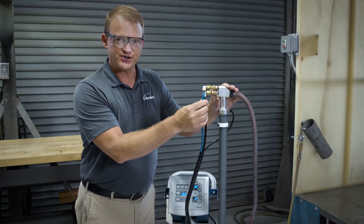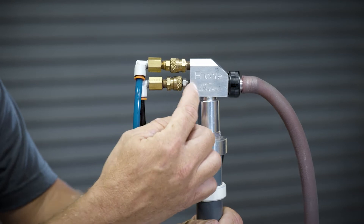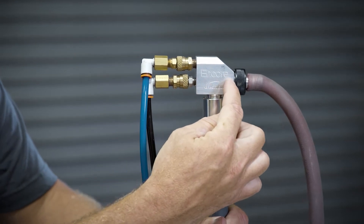The second thing that we're going to change is our assist air. Our assist air basically brings in air after the Venturi throat and regulates how fast that powder moves to your powder coating gun.